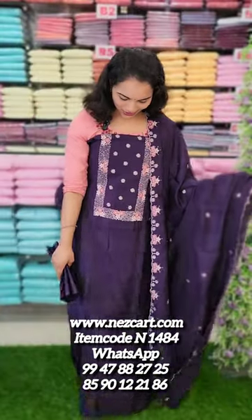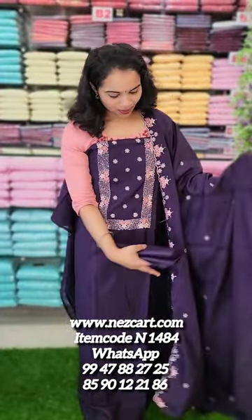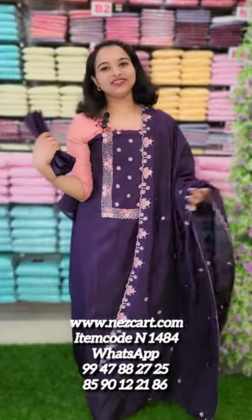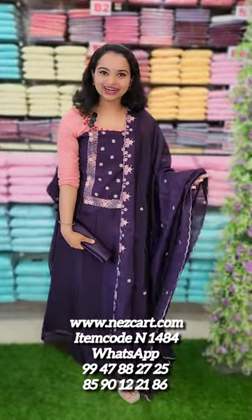This is an overall look. It's a good fabric and a good style. See you in the next video. Thank you.